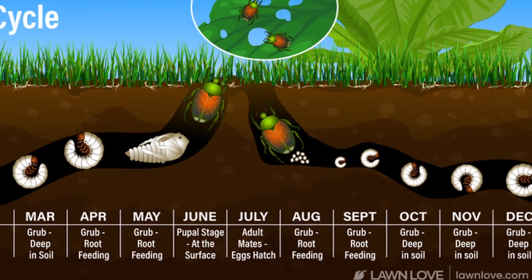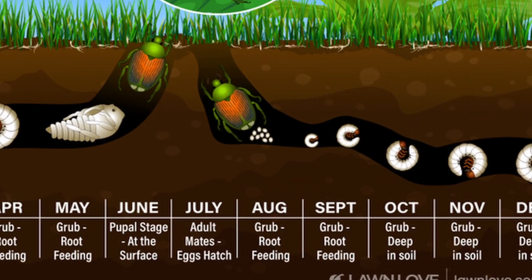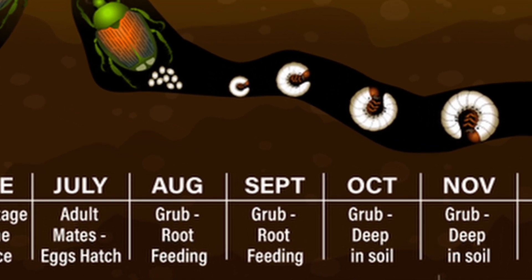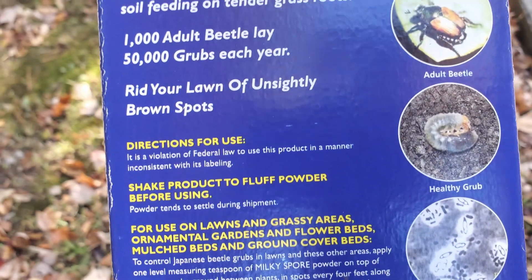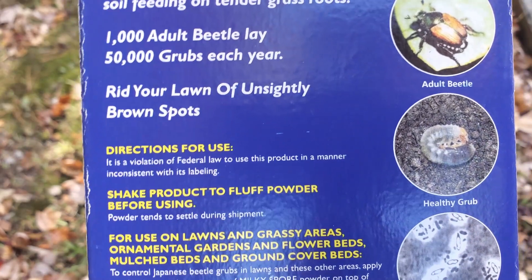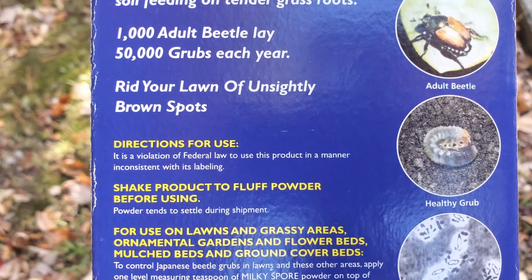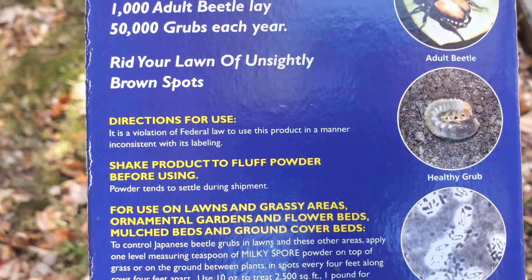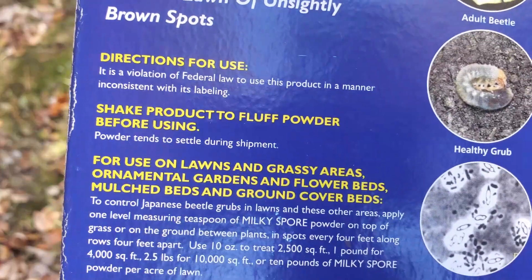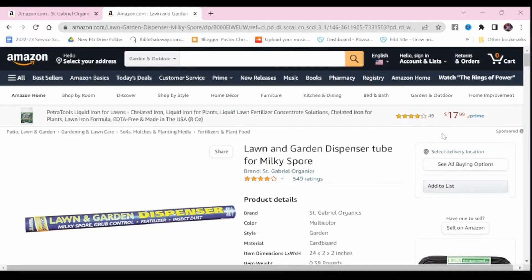You want to apply milky spore in the late summer or early fall — August, September, October. In order to apply it, you want to use an applicator to place one teaspoon of milky spore powder every four feet in a grid pattern on your lawn. I built my own applicator, but you can buy one online.